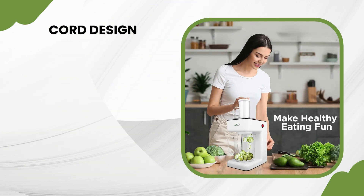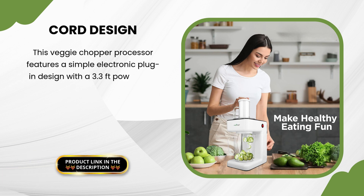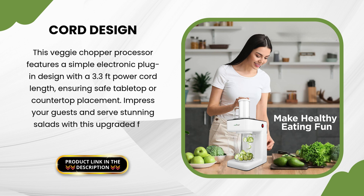This veggie chopper processor features a simple electronic plug-in design with a 3.3 feet power cord length, ensuring safe tabletop or countertop placement. Impress your guests and serve stunning salads with this upgraded fruit and vegetable slicer.